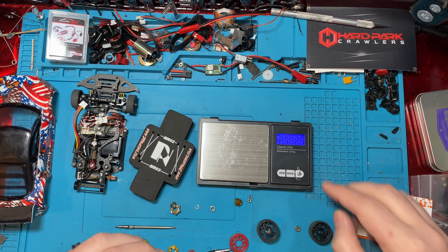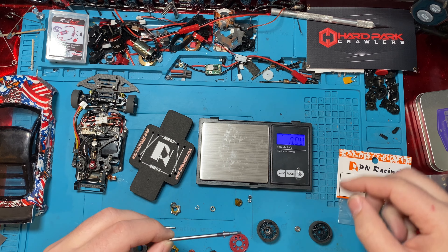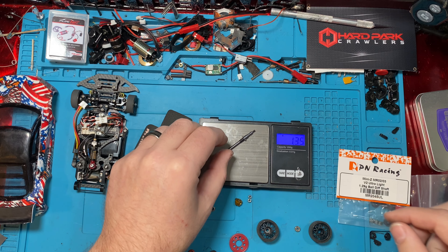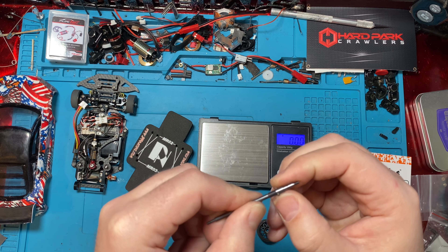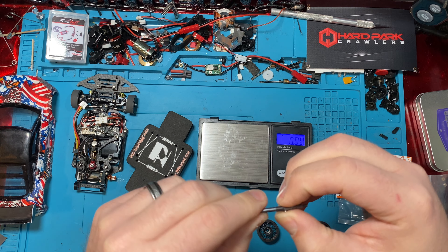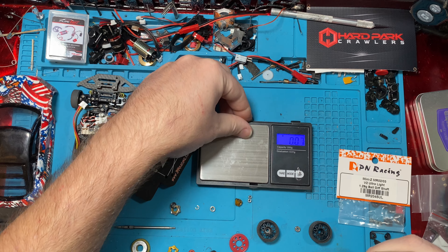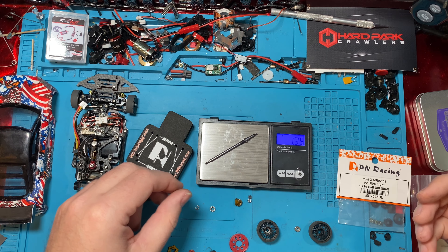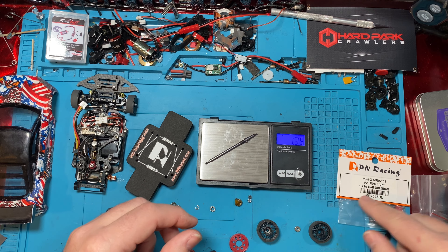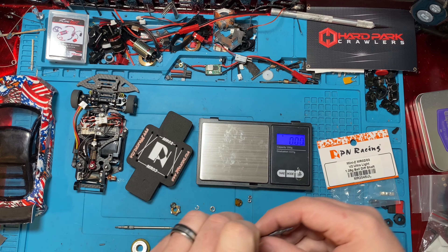So look at this. We already know the weight — it says 1.29. Let's verify. It reads 1.35 — they're lying! Maybe because of our pin here. How much does the pin weigh? 0.07. So 1.35 minus the pin and you're going to be at just under 1.29. So that's confirmed 1.29 grams.